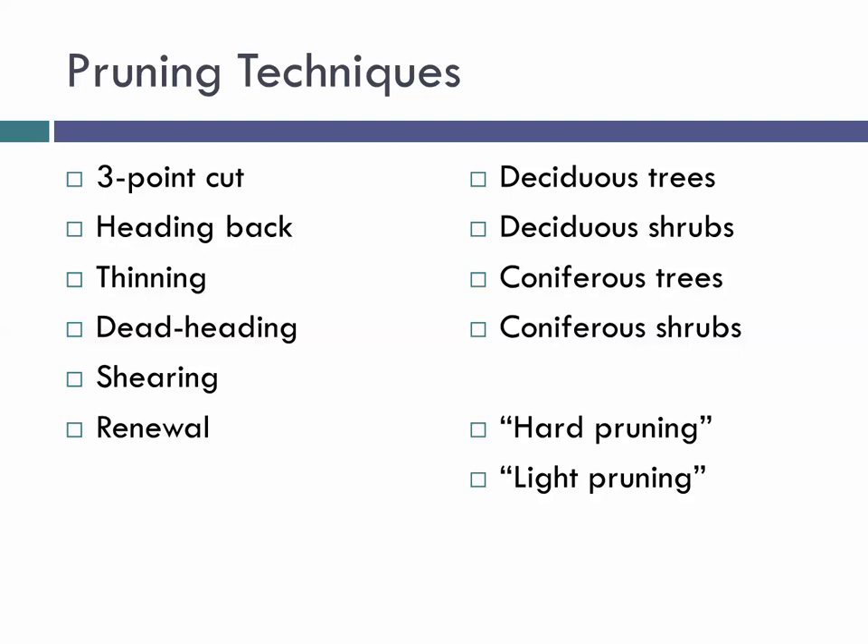Through this presentation I may make comments about hard pruning and light pruning. I'll define them now. When I say hard pruning, I'm talking about going out to a plant and removing a quarter or more of it in the late dormant season — 25% or more removed in February, March, or early April. When I talk about light pruning, I'm referring to removing 10% or less while the plant is actively growing. So hard pruning: removing a lot when it's dormant. Light pruning: removing a little while it's growing.